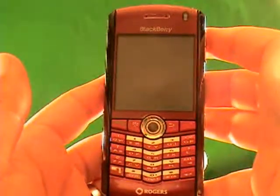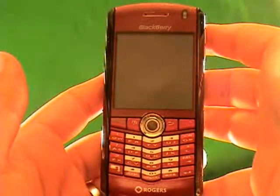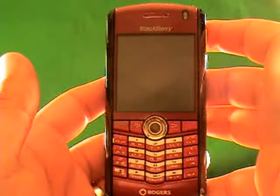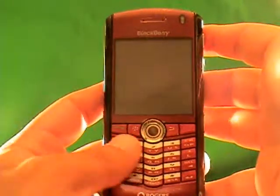Hi, I'm going to show you exactly how to unlock a BlackBerry 8120 GSM phone. This process can unlock a BlackBerry 8120 on any GSM network around the world. So follow the step-by-step process and by the end of it you will have an unlocked BlackBerry 8120.